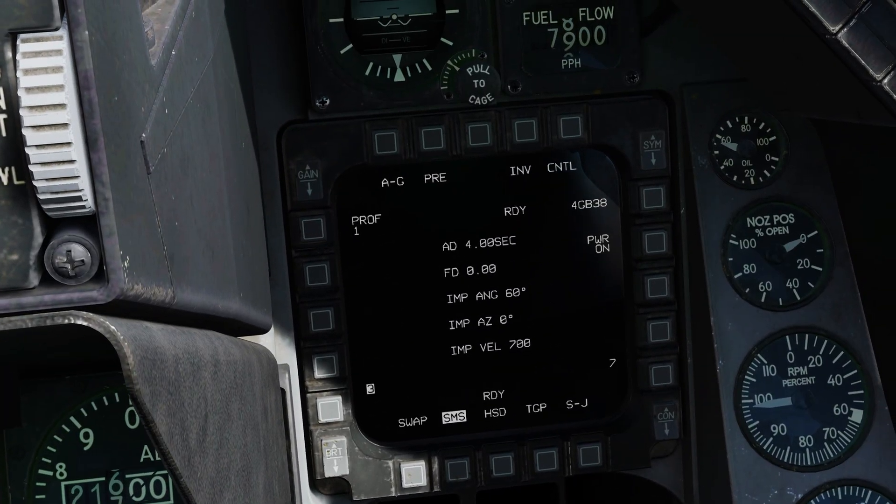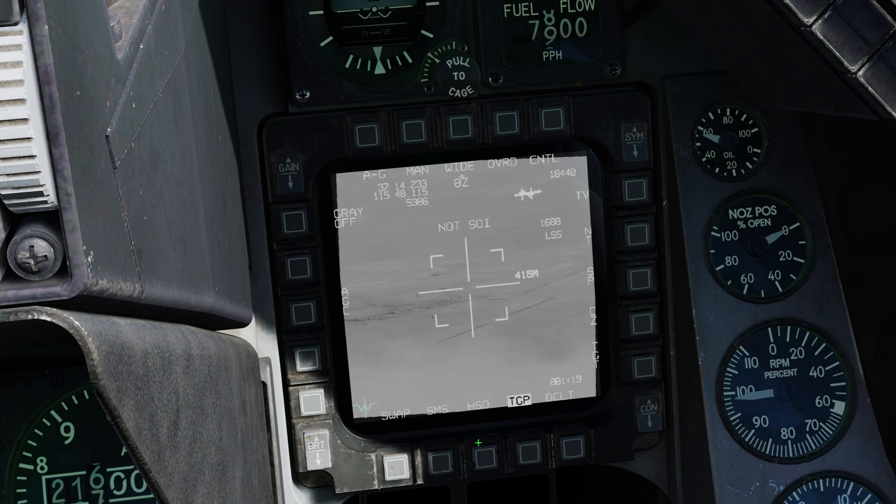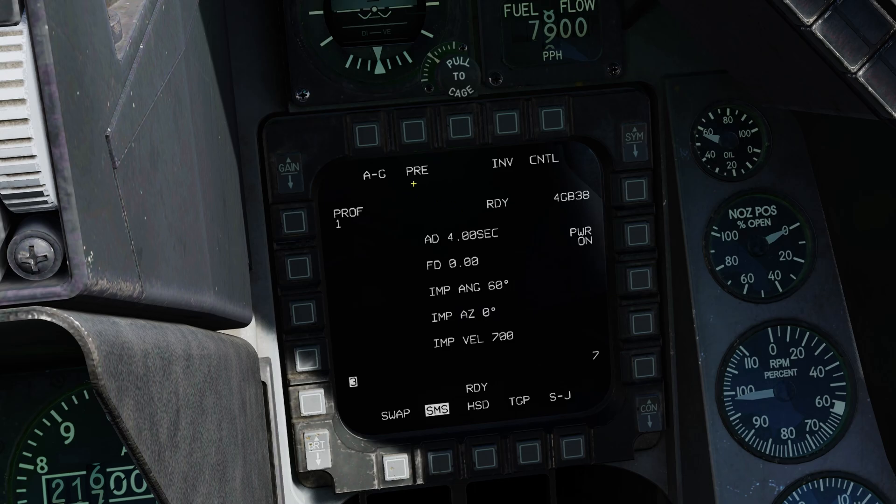Let's take a look at the JDAM SMS page. JDAMs can be dropped in two modes: the first being pre and the second being viz. We'll start with pre mode, which is probably what you'll usually use. In pre mode we use any kind of SPI or sensor point of interest to tell the JDAM where to go — that can be from the TGP, a waypoint, the air-to-ground radar, or any other SPI. The 3 and 7 buttons let you switch the station the next bomb drops from; you can also change that with the nose wheel steering button.